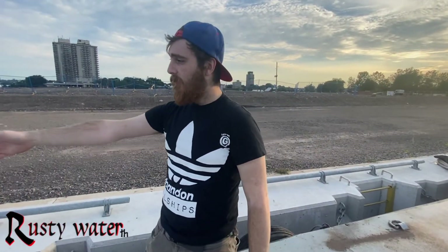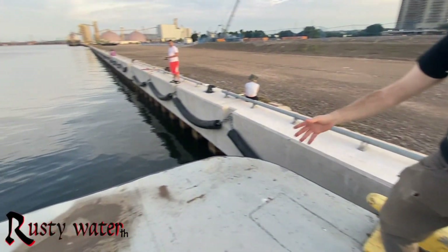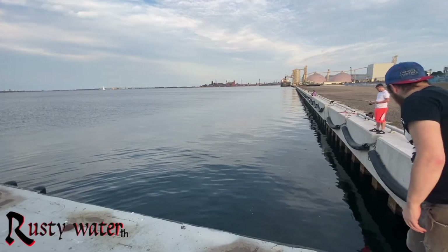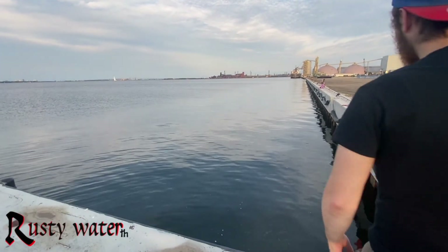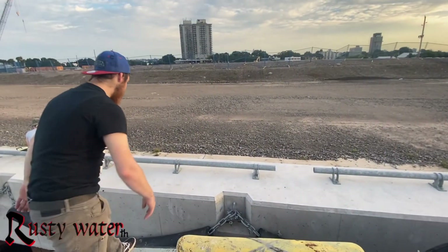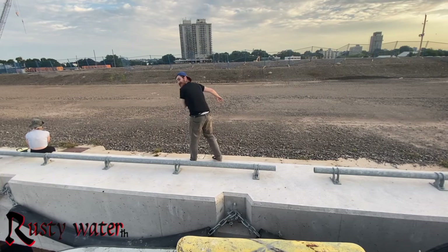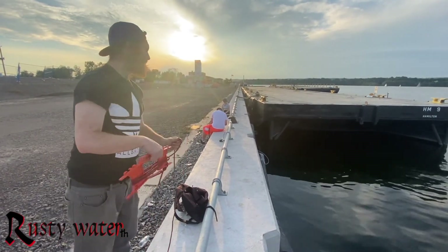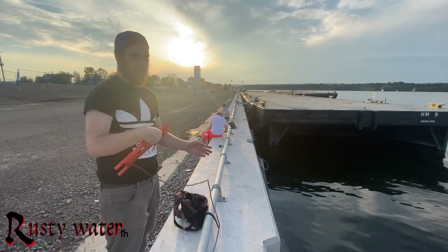Rusty Water TH here with another video. Today we're doing magnet fishing and some fishing — going to be pretty cool. We're on this little boat thing, we jumped on — probably shouldn't be up here — but anywho, we're going to be doing some magnet fishing here along this whole edge. My legs still hurt from yesterday.